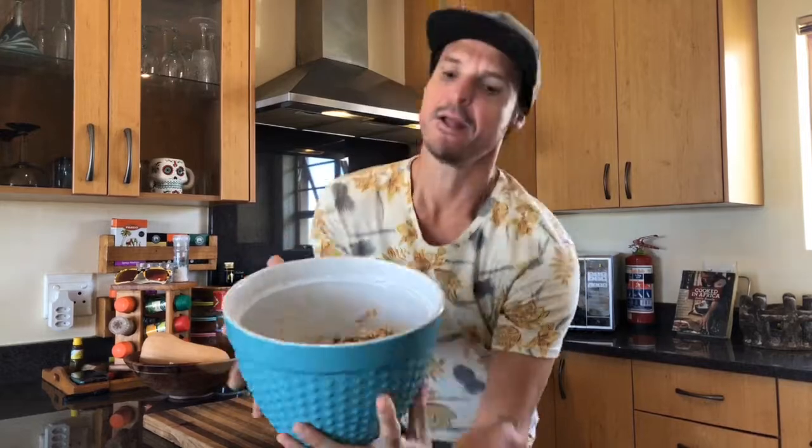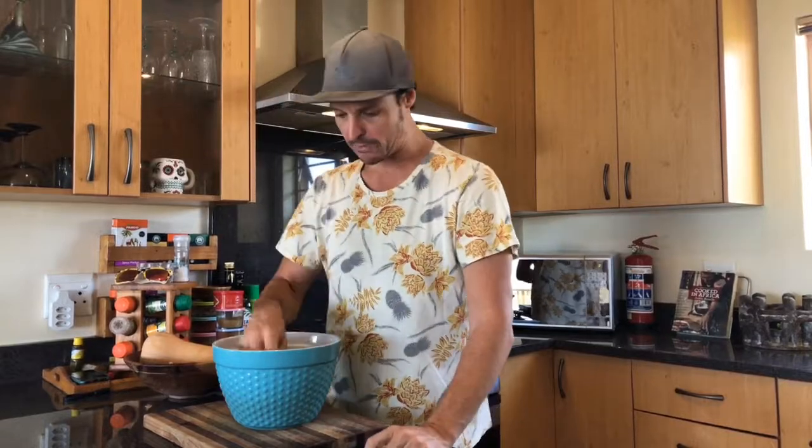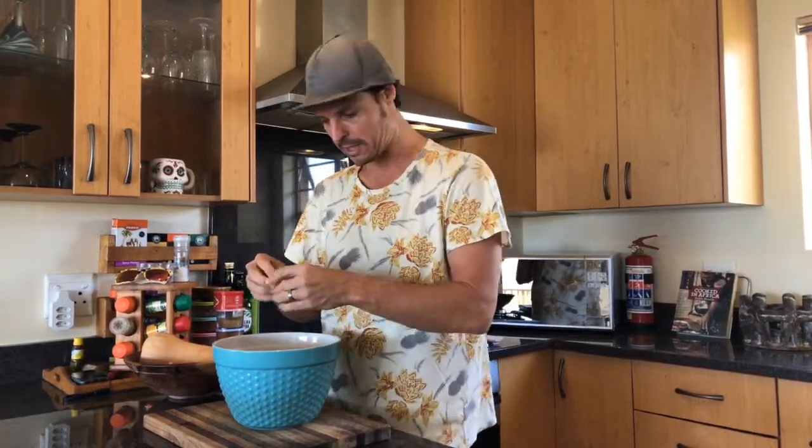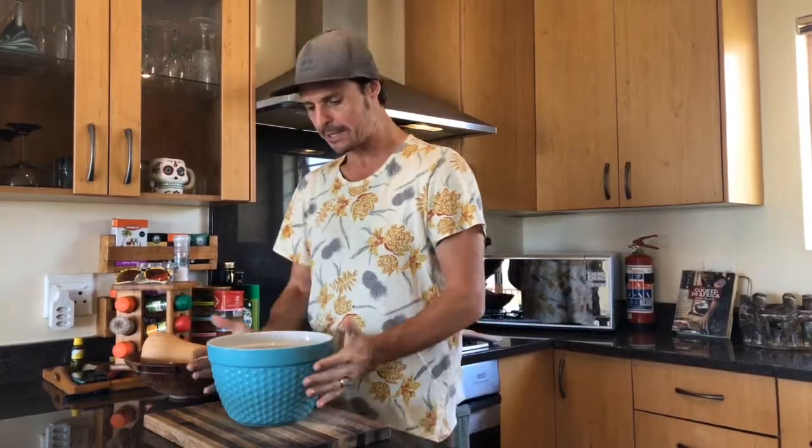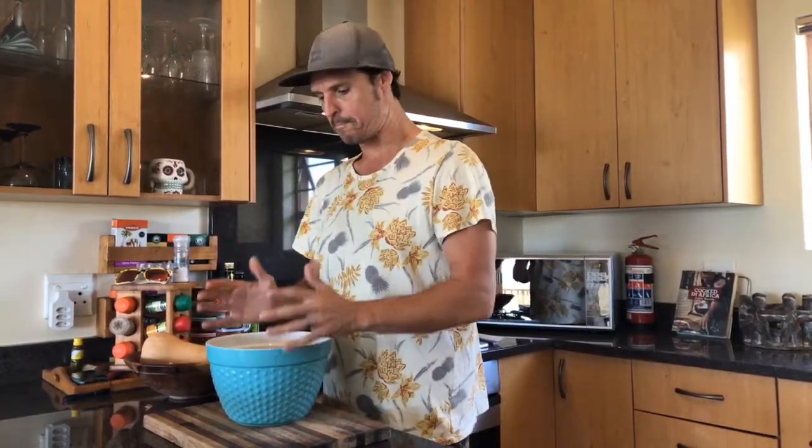Normally you would soak this kind of overnight, but I tried a little kitchen hack — a couple of hours ago I just poured a litre of boiling water to cover it, and that seems to have worked. The beans are splitting a little bit, which means I've saved myself a lot of time. You can cook it from raw, but the soaking just means your actual cooking time is shorter.